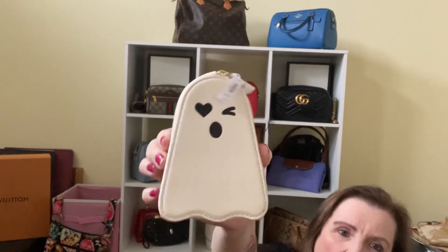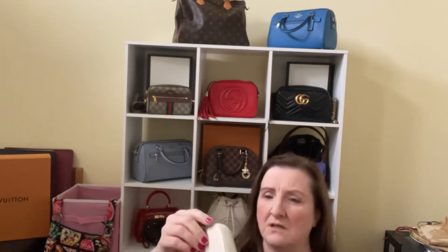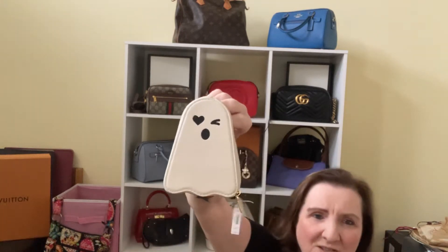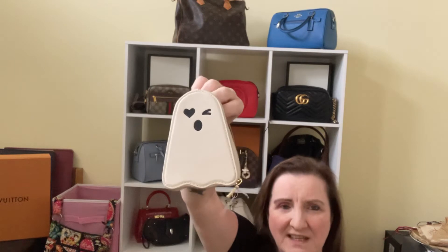I wasn't sure what size this would be, and obviously it's October — will I use this all year, will I give it away? I'm not sure exactly what I'm planning to do with it, but it was so cute I had to get it. There's not much stuffing or anything inside. I'm thinking it could be used as a change purse, or quite possibly as a card holder. It's kitschy, it's fun — not probably something I'd use all year round, but I like kitschy things. I'm still a child at heart.